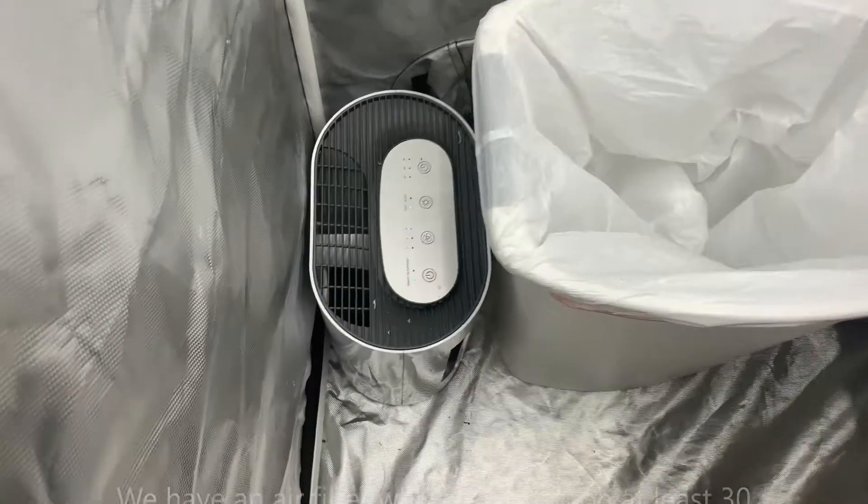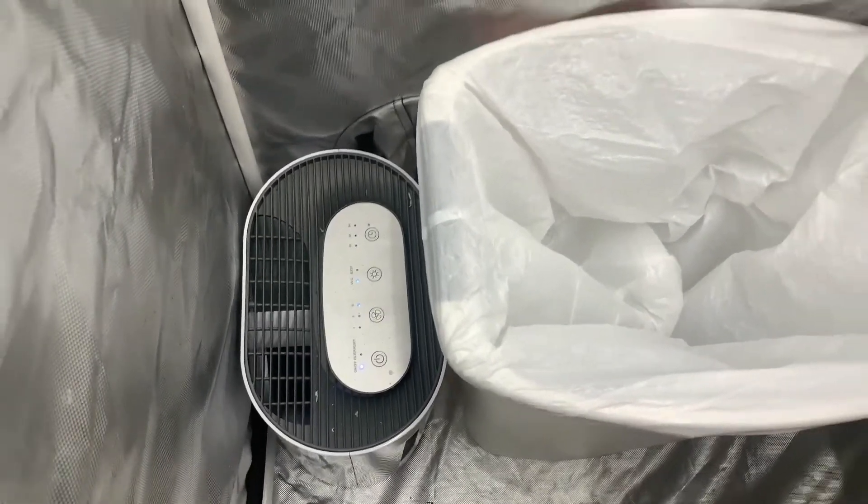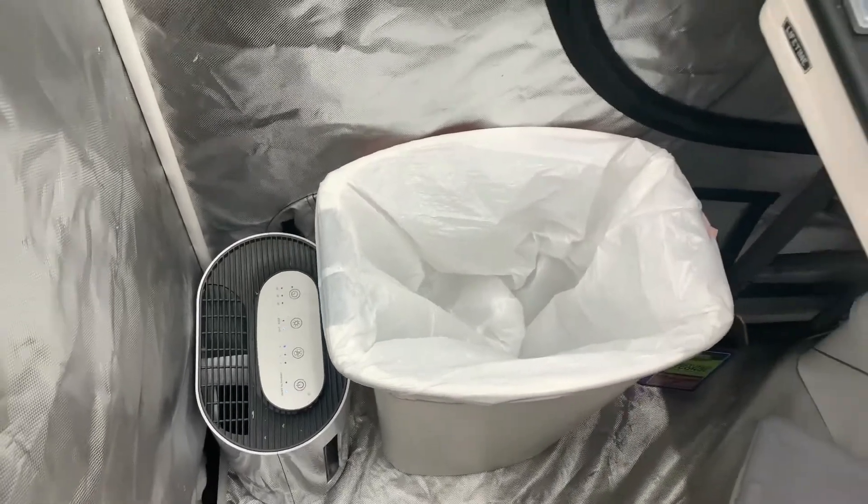If you don't have access to a laminar airflow hood, you can still put on an air filter and that still works pretty well. We turn ours on about 30 minutes ahead of time.